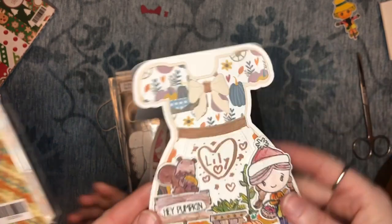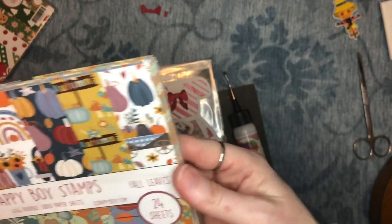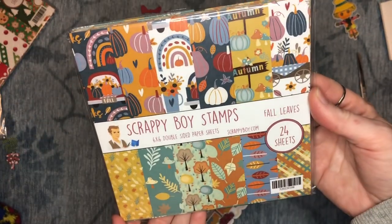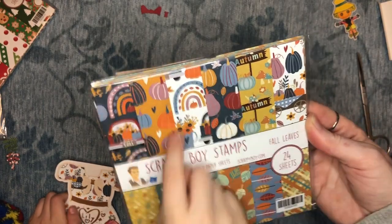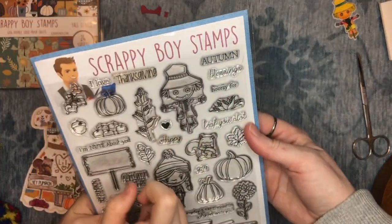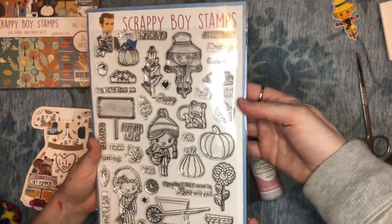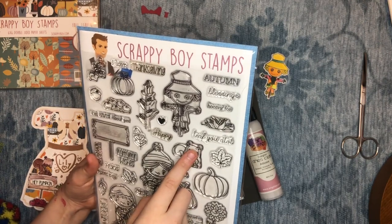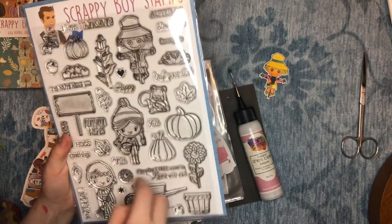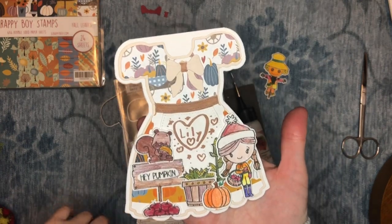Lily used two different patterns of paper from the fall leaves paper pack and embellished her card with lots of stamps. Here's her little scarecrow, a bucket, and other adorable images. She wrote her name on it and we're going to stand it up. You could also just write 'Happy November from Daddy' or 'Marsha' on it.